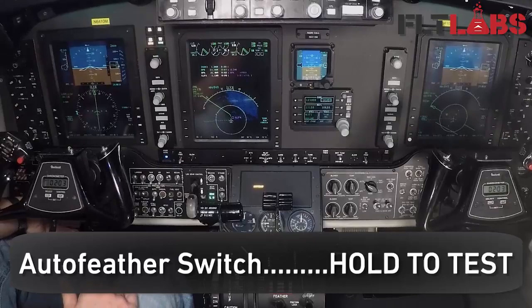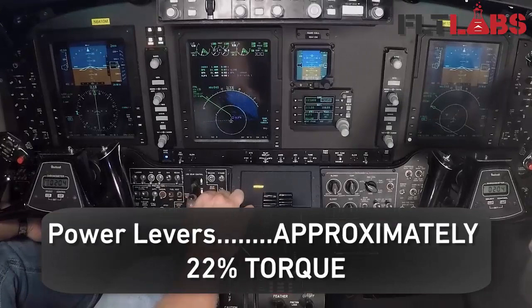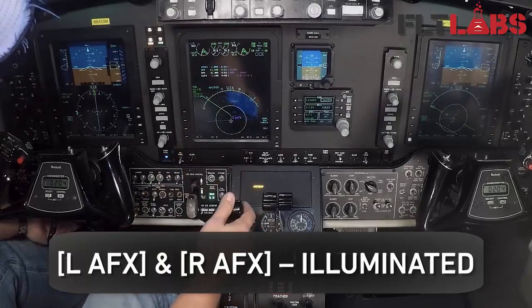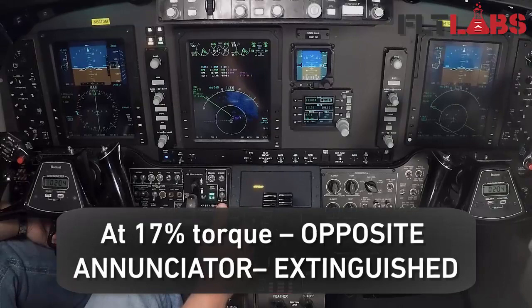Leave the power levers where they're at. Auto feather check — auto feather switch hold to the test position. Power levers set 22 percent torque both sides. 22 percent torque set, AFX lights on both sides.